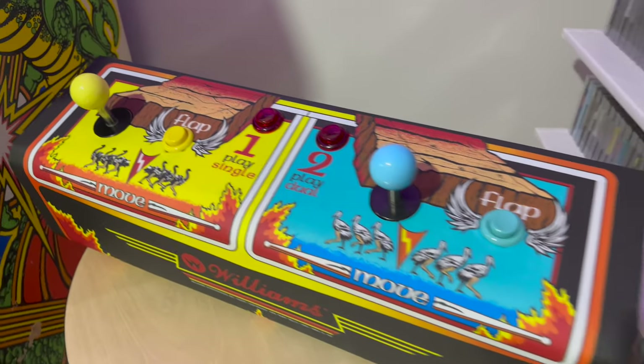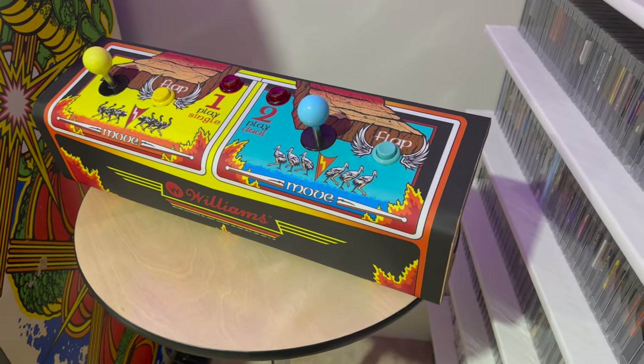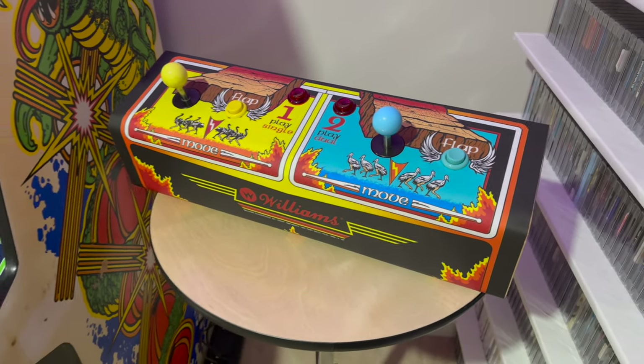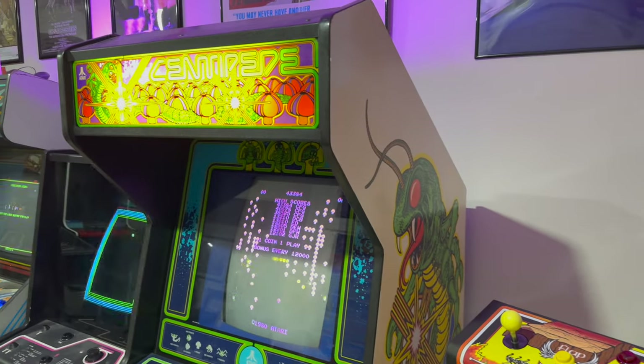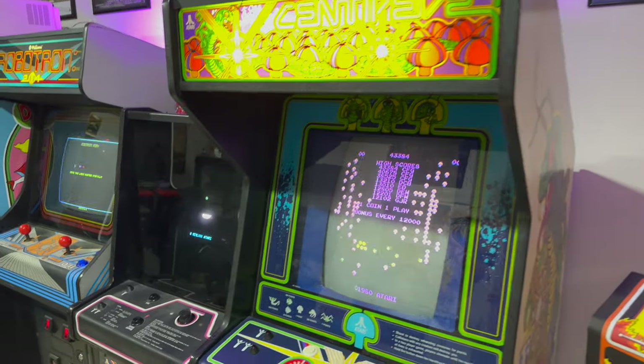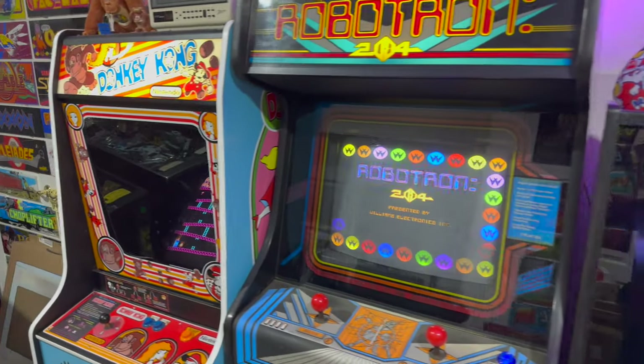Look at this thing. It's stunning. I keep staring at it because I'm still just in awe of how well it turned out, and I cannot wait to play this game. But we've sure got a lot of work to do before we get to that point. Welcome back to Overtime Arcade. I'm Charlie, and this is part five of our Joust restoration series.